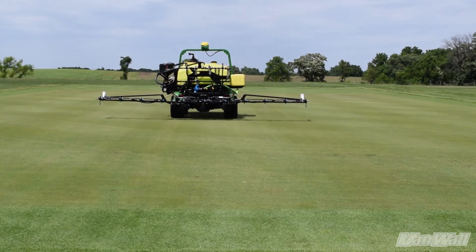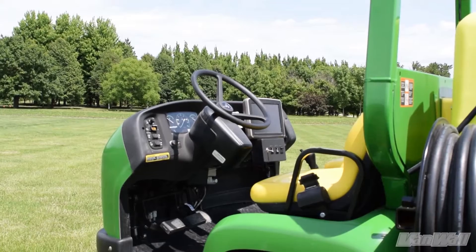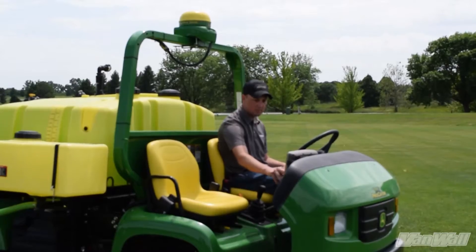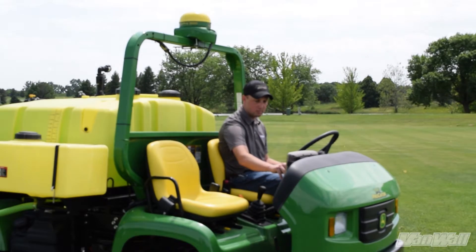The standard Advanced Turf Sprayer components consist of a John Deere 2630 Color Touch Screen Display, the John Deere Starfire 6000 GPS Receiver, and the John Deere Rate Controller.